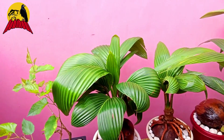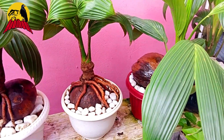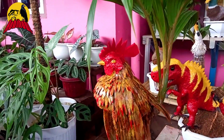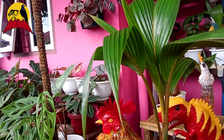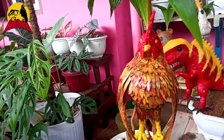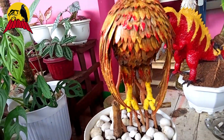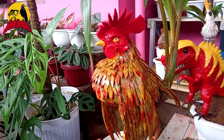Nah ini koleksi bonsai kelapanya. Dan yang terakhir ini ada ayam Serama. Wow, ini tidak kalah cantiknya sebagai ayam Serama. Ekornya daun kelapa. Ini ayam Serama cantik sekali, mirip sekali. Sayapnya dari kulit kelapa keras, dan dia seakan bertengger. Luar biasa, cantik sekali.